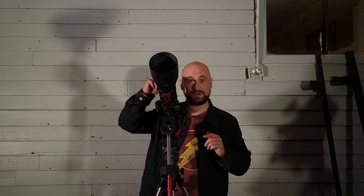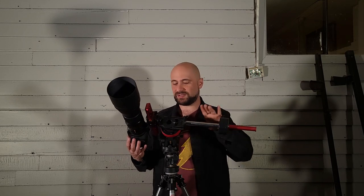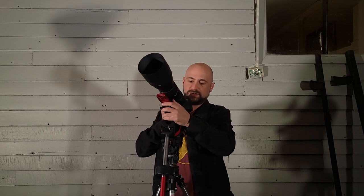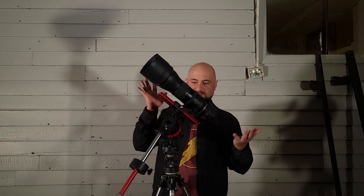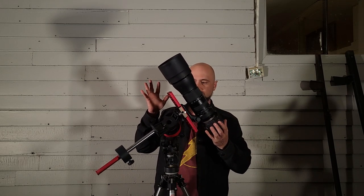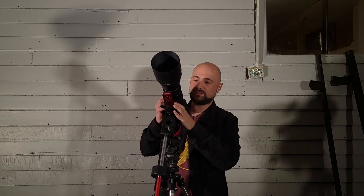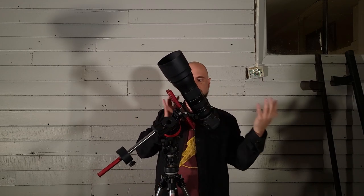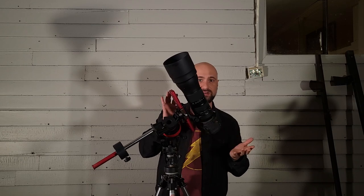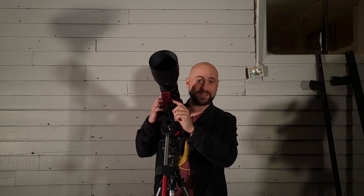This lens is very heavy and it needs to be balanced in right ascension and declination. This is not fully balanced yet — I can point it over here and let go, and as you see, it's falling backwards. That's not balanced. I would need to push it up in the saddle a little bit. And you see when I let go, it doesn't go anywhere. That's proper balance. And that's why it's very cool that you can attach dovetails to this lens.